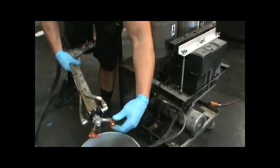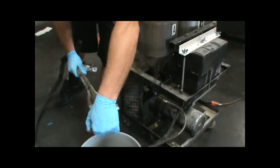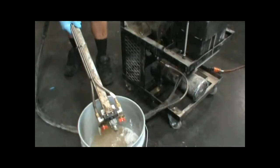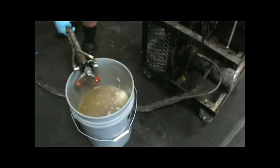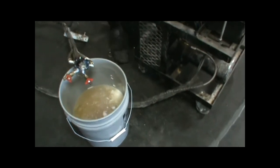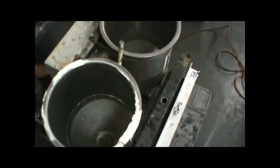Next, I'm going to open the drain valves and turn the pump on and purge out the rest of the material out of the pump. There we go, the tanks are empty, now I can start working on this.